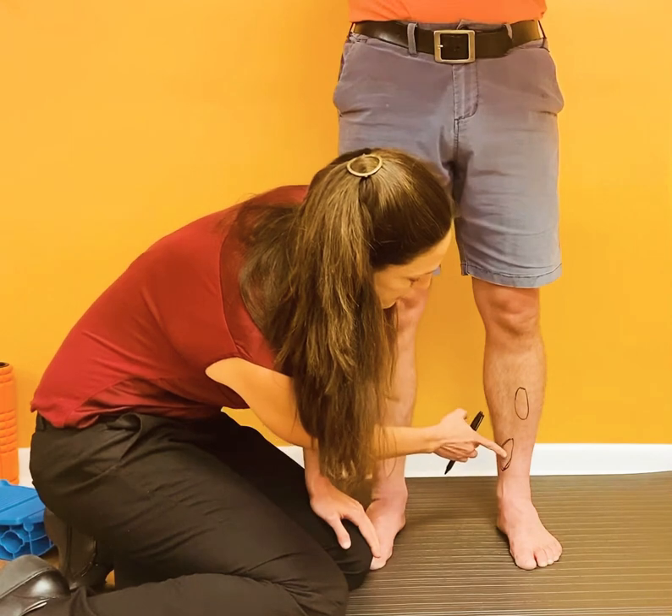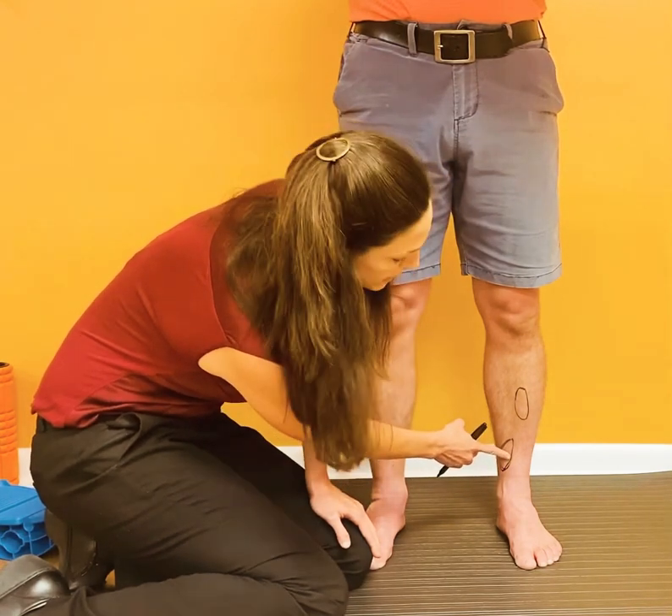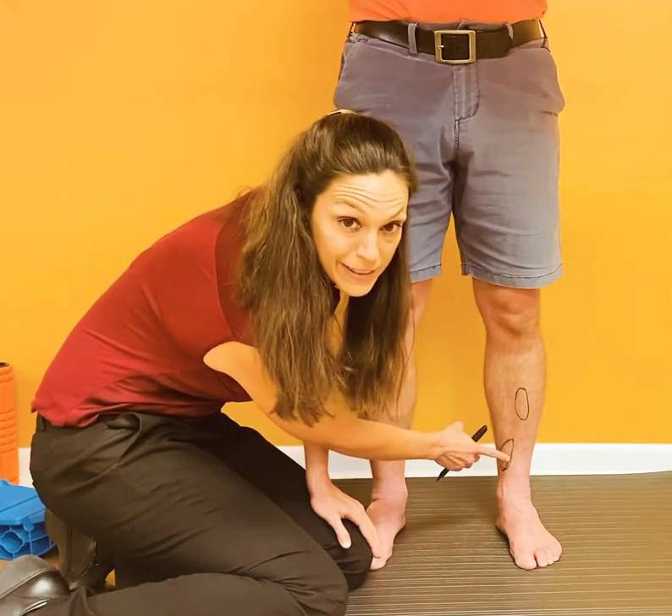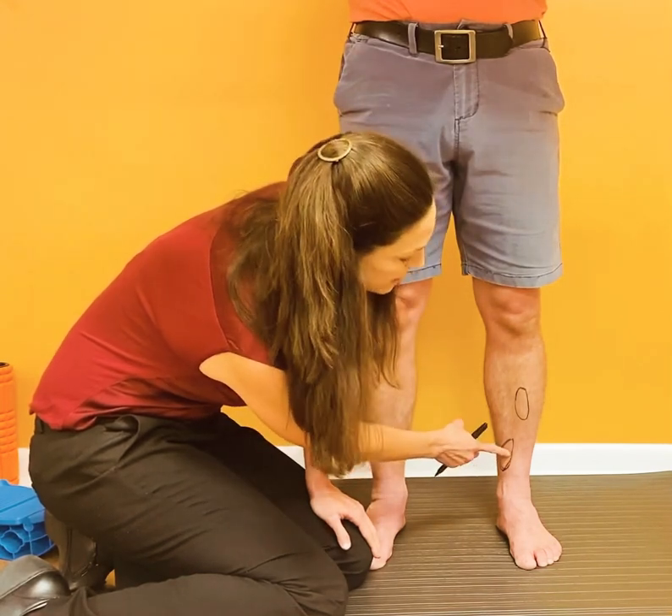Versus if we start having pain here on the lower part of the inside tibia, this is not a critical area. We call this medial tibial stress — either fracture or reaction. We definitely need to have this looked at, but we can manage this a little bit differently.